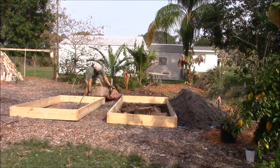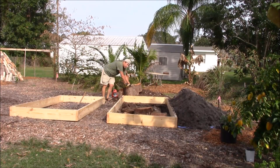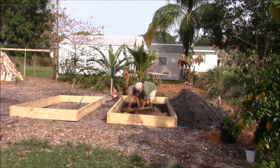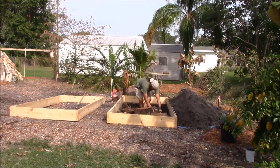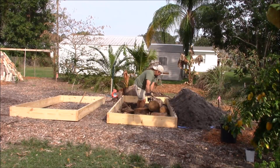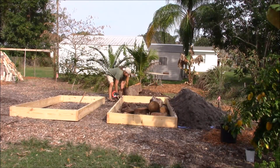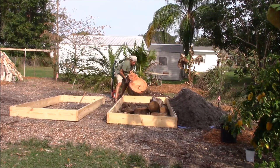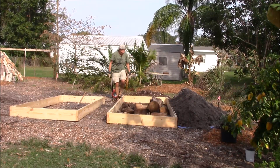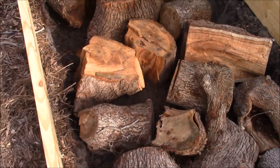Now, the first year with this system the wood as it decays is going to be nitrogen-depleting. For that reason, the soil that I'm going to be growing in will be at an extra depth, putting the soil on about a foot deep. After the first year, as it is rotting, the wood will be nitrogen-adding to the soil, and as the wood continues to break down it will continue to add nutrients into your grow system.